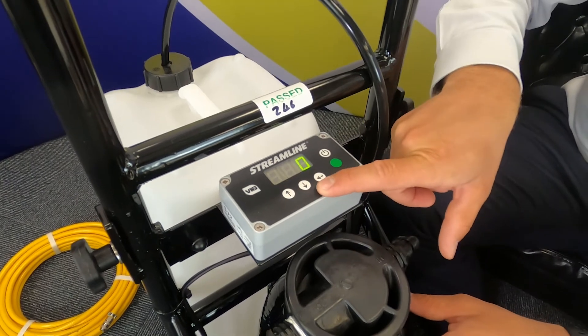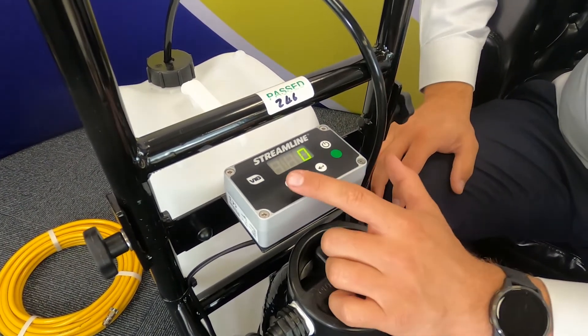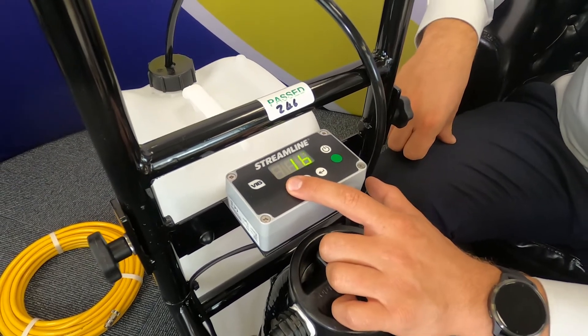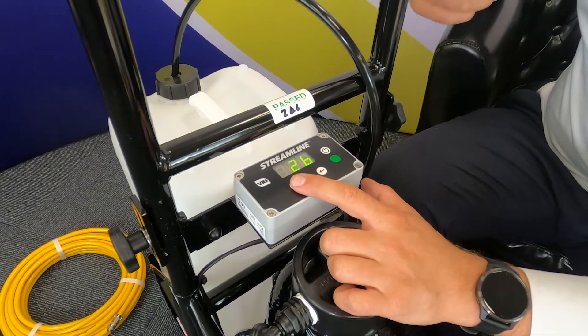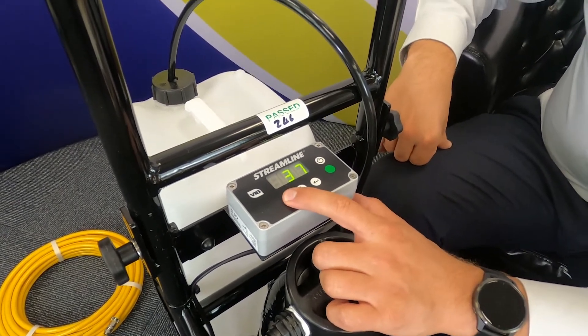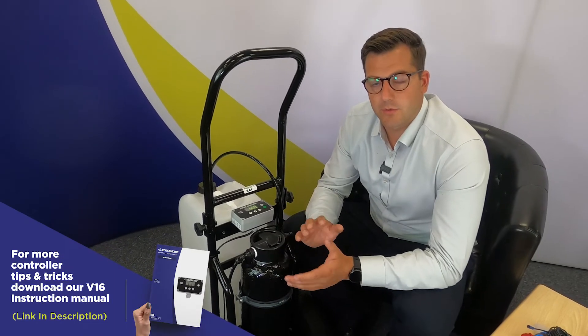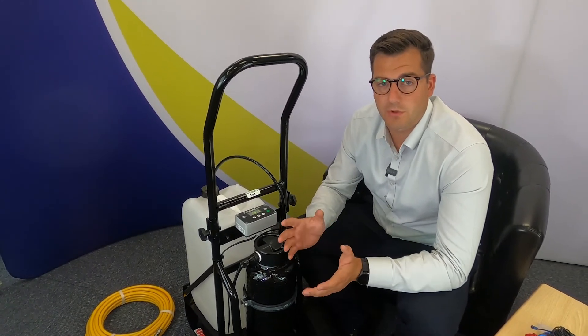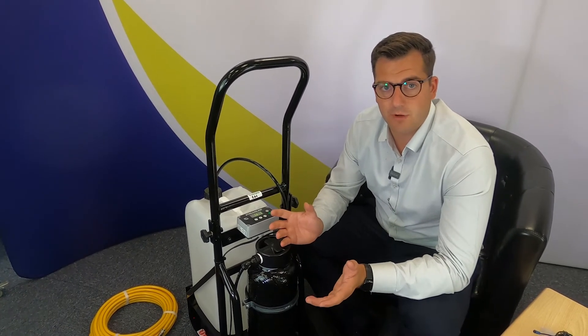The two buttons here, the up and the down arrow, are just the flow rate of the pump. So if we increase, you can see the numbers start to rise and this is the percentage of the pump running speed. You can also hear the pump kick in and the pump is working faster as the numbers increase. Most people run at between 40 and 50 on the controller. This gives the operator approximately two litres per minute of water. This is enough to have a good clean on the glass but also to save water. You don't want too much water on the glass. You can increase if you have a very dirty window or you need more water to rinse, or if you have four jets or a rinse bar on your brush and need that extra flow.